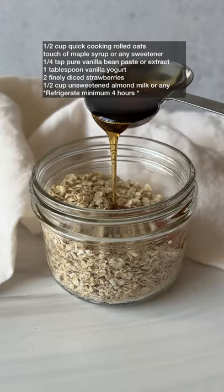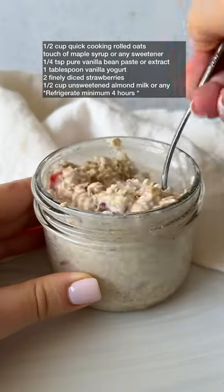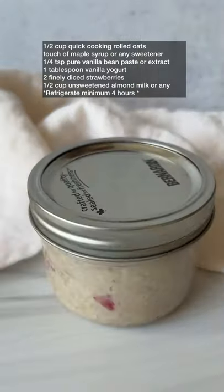Add the first five ingredients to a mason jar and add half of the milk, give it a stir, add the rest and stir again. Lid on and refrigerate.